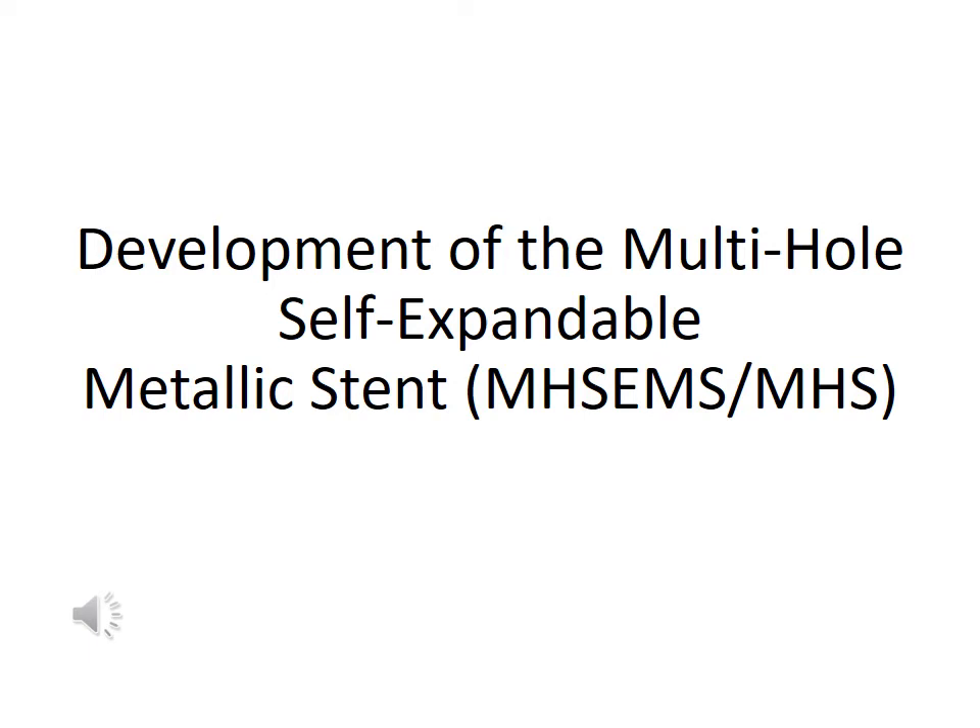We developed a multi-hole self-expandable metallic stent jointly with MITech. We usually call this stent by shortening the name to multi-hole stand. This video explains the development and features of the multi-hole stand.